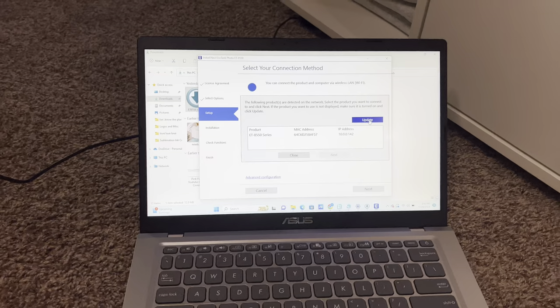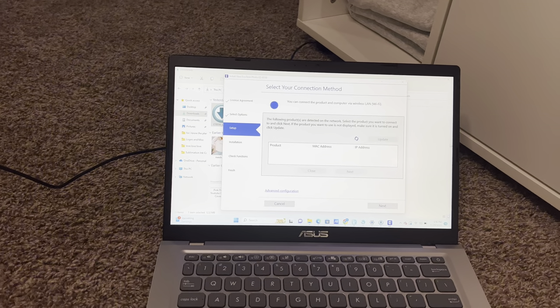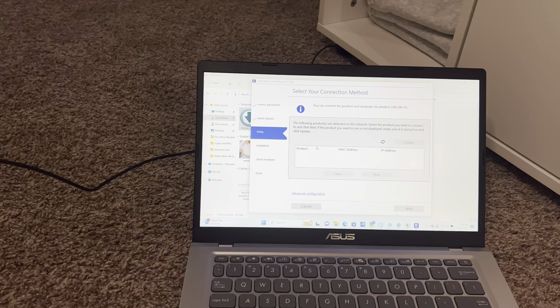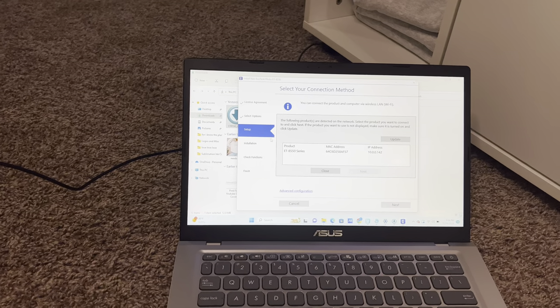It took a while for the printer to align itself, but now everything's set up on the printer. I'm downloading the drivers now. I have to go pick my son up in about 30 minutes, so I'm hoping to be done in time to do a test print on sublimation paper for you guys. Right now it's asking me to update the printer, and then I'll go through installation, check functions, and finish setup.